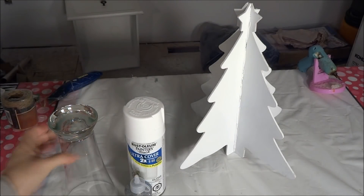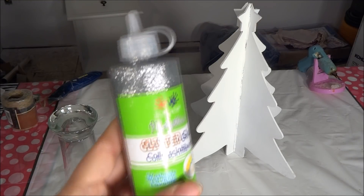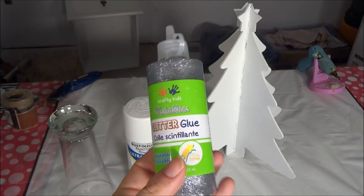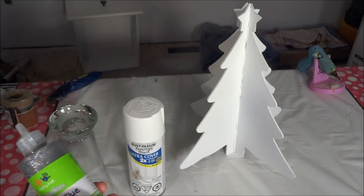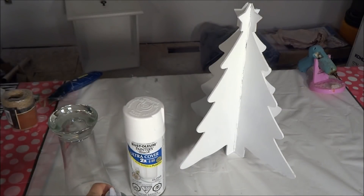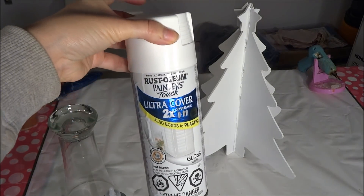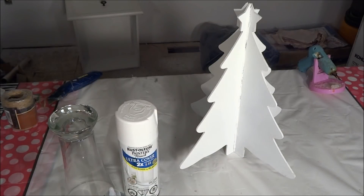I have this silver metallic glitter glue by Crafty Kids — again purchased at the Dollar Tree — and I'm going to coat the inside of the glass generously with this glitter glue. Once the glue has dried I'm going to take the same Rust-Oleum paint and primer in white gloss and give it a very light coat — enough to coat the glass but I really want the glitter to come through, so just one light coat of paint.